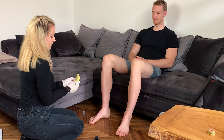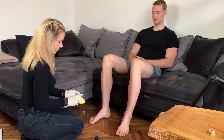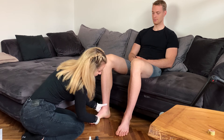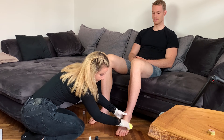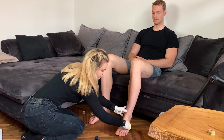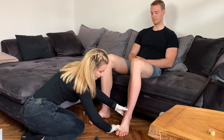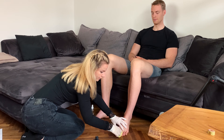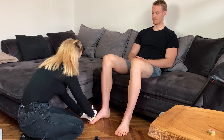Great. Perfect. I'm going to splash it some more, right here. Let me just go in the middle of the fingers, a little bit between. Great. Perfect. Now on the other one.